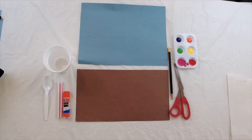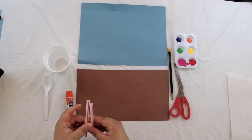Hi friends, thanks for joining me today for our art project. Today we are going to make an ocean coral scene. What you're going to need — you can see it laid out — is a blue piece of paper and a brown piece of paper. I'm just using construction paper, but you could use cardstock or any paper that has a little bit of weight or thickness to it. You're also going to need a pencil, some scissors, a glue stick, and a straw.